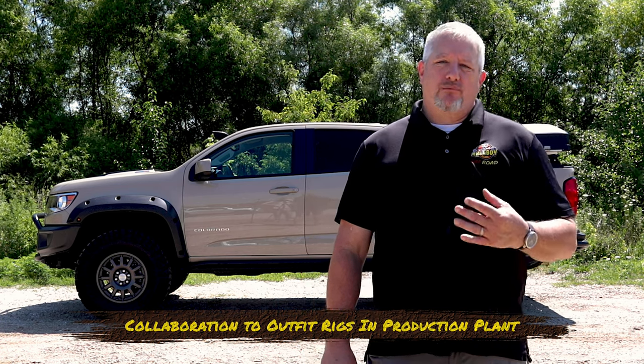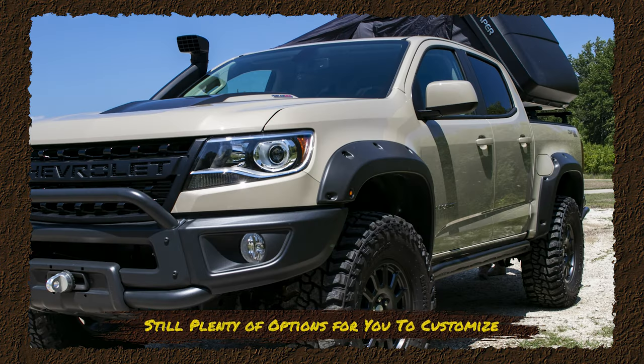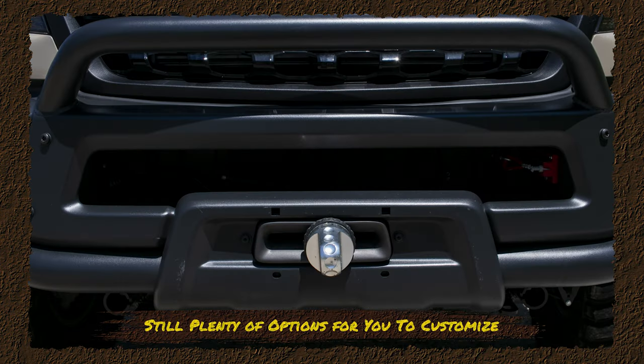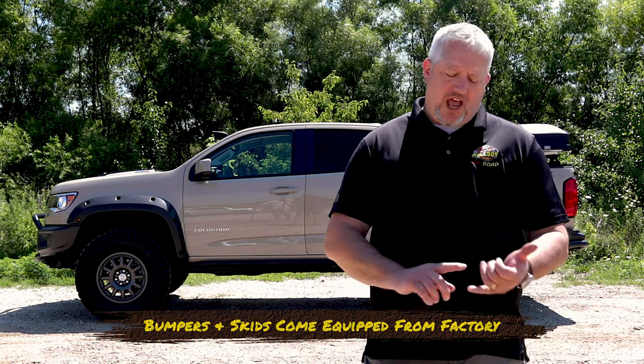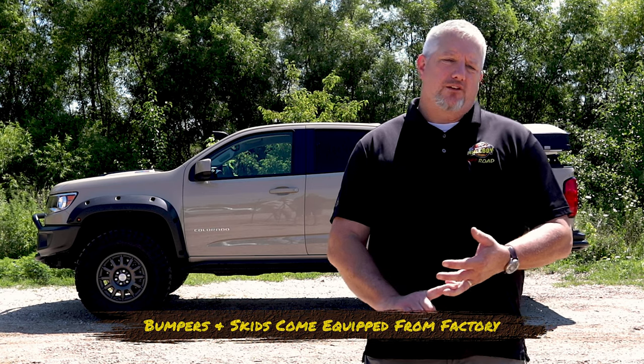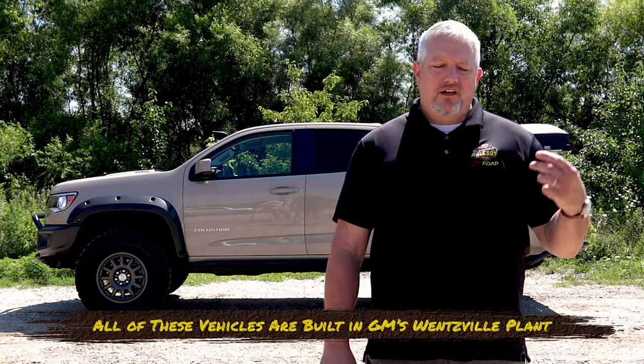So this truck was outfitted pretty well right out of the gate. The only things we added were the snorkel, the fender flare package, and the hidden winch along with control pack relocation to get winch capability off the stock bumper. Everything else was on the truck originally — that includes the high clearance front bumper, the high clearance rear bumper, transfer case skid, engine skid, all in upgraded materials. And this is all put on right here at the plant in Wentzville — it's actually built by GM, not a conversion after the fact.